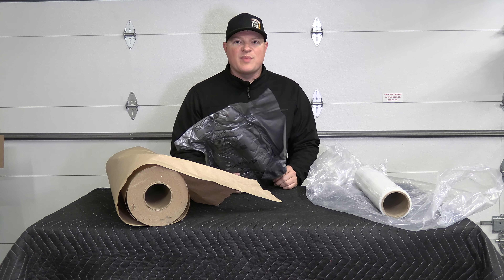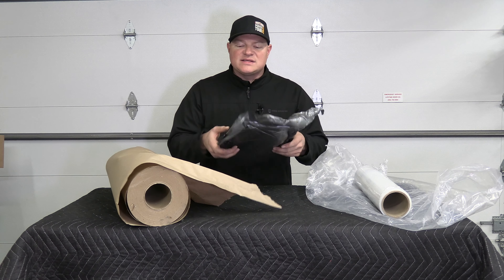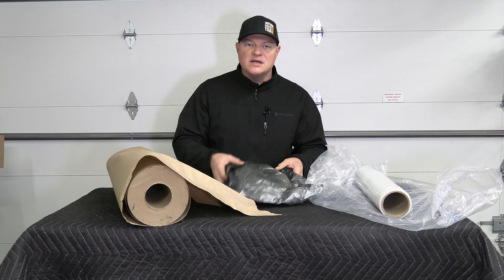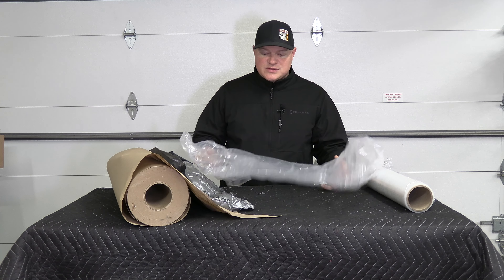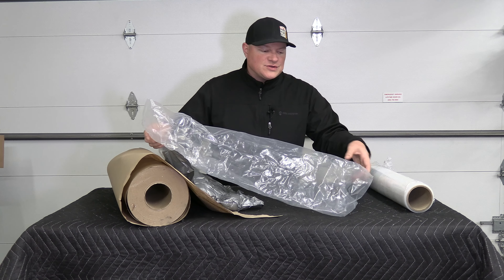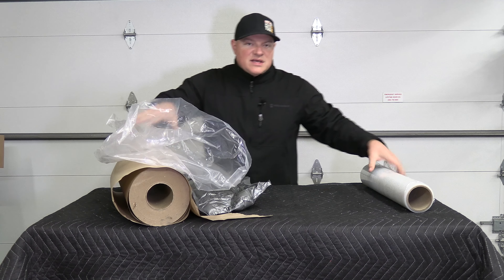Another great option is the Instapack or Sealed Air expanding foam. You can buy these on Amazon — I'll put a link in the description. When you get the packs, there's a little pack inside the bag. You smack it to break it, shake it back and forth, and it becomes expanding foam that you can put around your cylinder head to protect it. Before putting the cylinder head in the box, you should also wrap it in a garbage bag or plastic to protect it from moisture, then tie off the end so it's sealed.